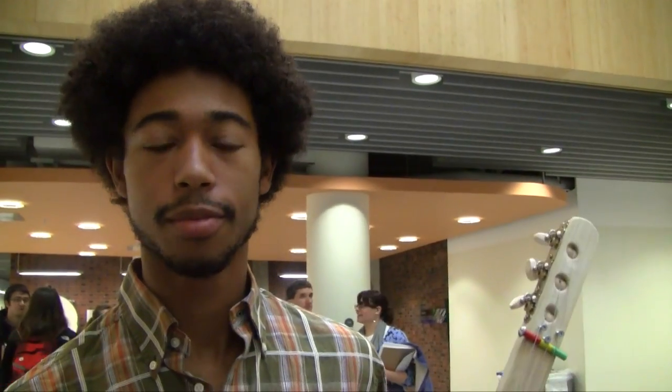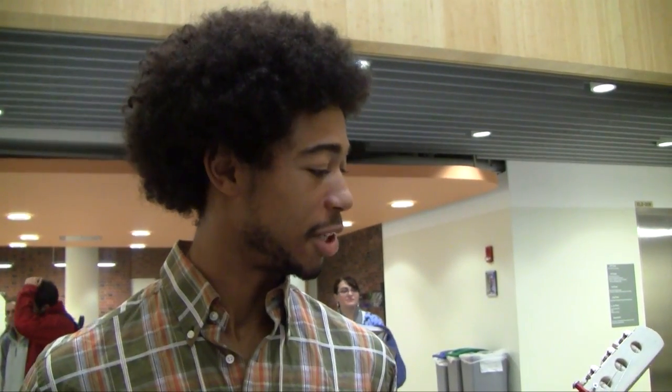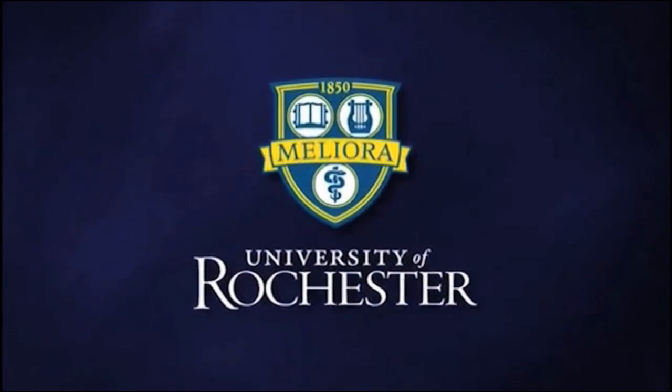What are you going to do with it when you're done? I'm going to display this in my house and continue to build these, actually. This was such a fun project, and now that I know how they work and what mistakes I made, I can definitely make them a lot more quality — potentially get something that really sounds great. This is the University of Rochester.